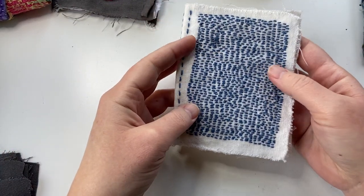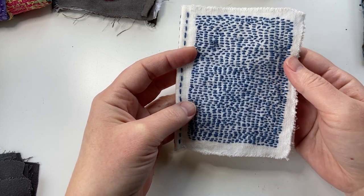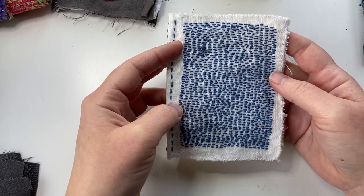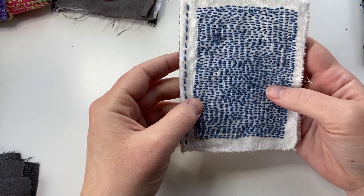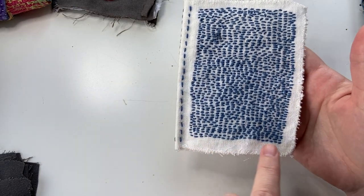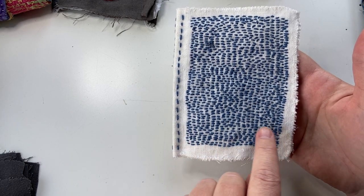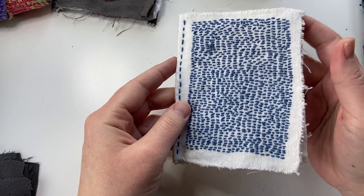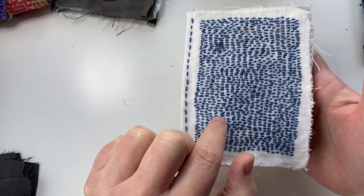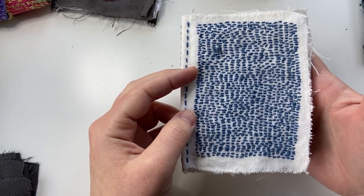This one I made out of some kind of secondhand linen — a napkin, I think — and did just some straight stitches with some sashiko thread. I started down here and just slowly traveled all the way up. What I love about doing the single stitch sometimes is that you get all of this amazing variety that's different than doing the running stitch.